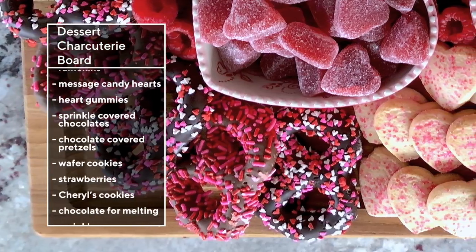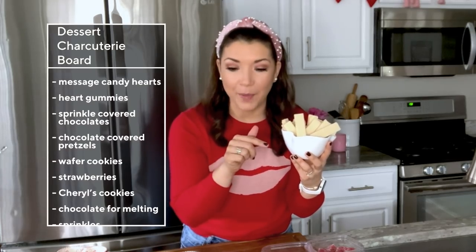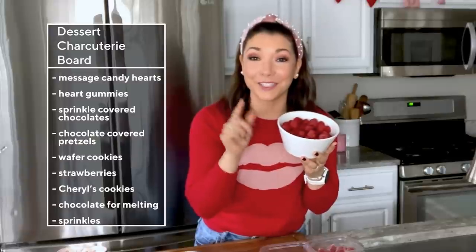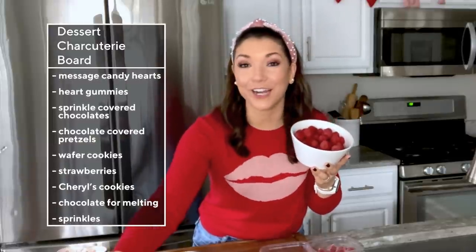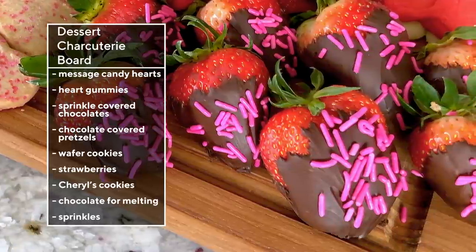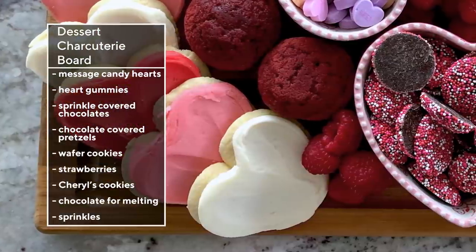I just grabbed these from the local store. Wafer cookies filled with strawberry — we're going to dip them in chocolate and decorate them. I grabbed some delicious raspberries, my son's favorite. And we've got some strawberries we're going to cover in rich chocolate. My family loves Cheryl's cookies — they're so delicious.